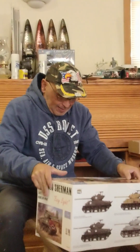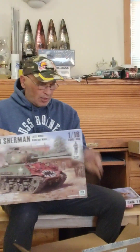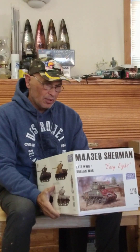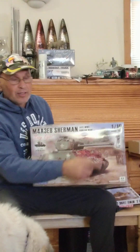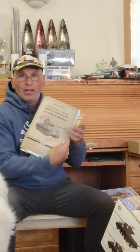I pulled out of the box this beast here — a 1/16 scale TZ-8 Sherman. I opened it up last night. It's a beast with a lot of complicated parts to it. It'll be a fun build. It also comes with the instruction booklet — a big old book.